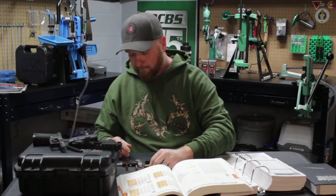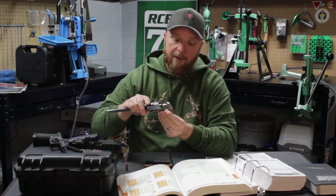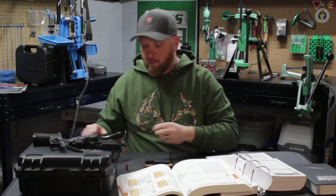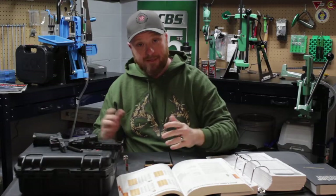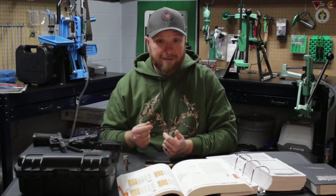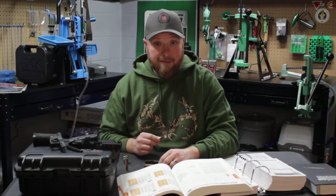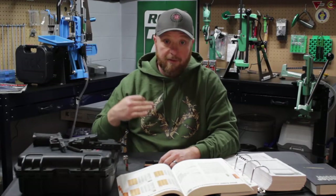You're kind of left in a conundrum — what do you do? A lot of new reloaders will go get a factory round, measure it, and say okay, 1.15. Or if they have a case gauge, they'll measure the max overall length of 1.169 for a 9mm Luger. So they'll set their overall length to 1.15 or 1.169 and then find out they have feeding issues. They may get lucky with a barrel that doesn't have feeding issues, but nine times out of ten that is a much too long OAL for most higher-end 9mm pistols.